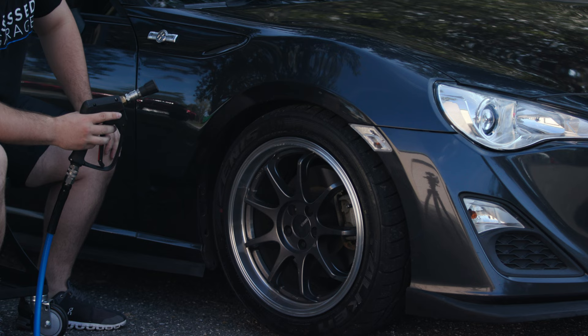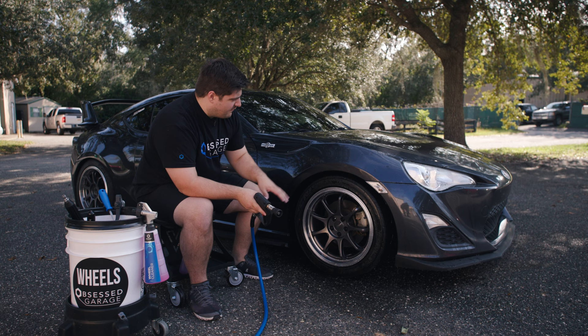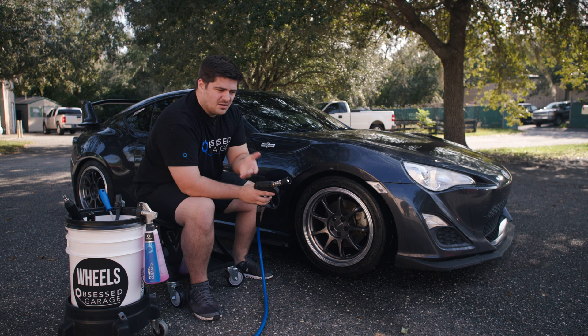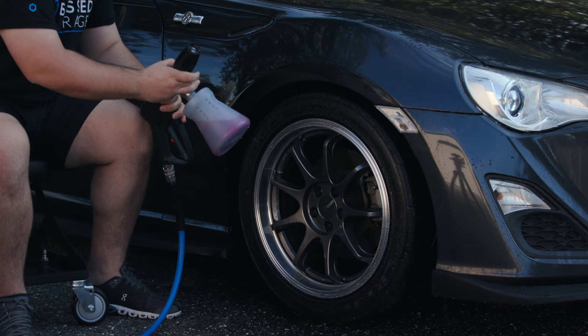First step: we'll take our pressure washer and rinse off our wheels. That's basically to get off any heavy dirt before we actually touch the wheel. This will dilute the brake cleaner we're about to use, but as long as the rims aren't super caked with brake dust and grime, the wheel cleaner is effectively just a lubricant so we don't scratch the wheels. We'll take our foam cannon with Brake Buster and foam the wheel down.